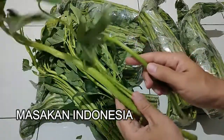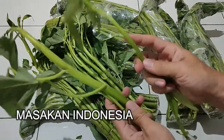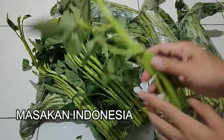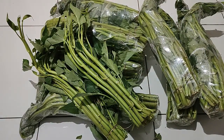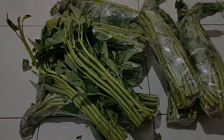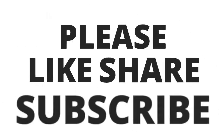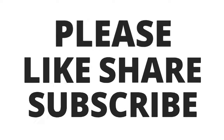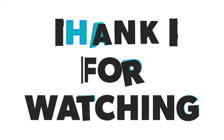Terima kasih. Jangan lupa like, share, dan subscribe. Sehat selalu.